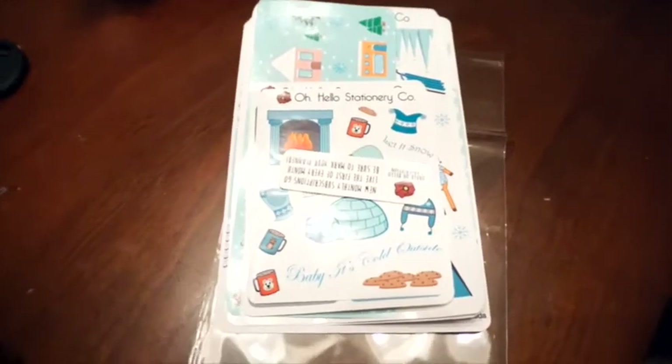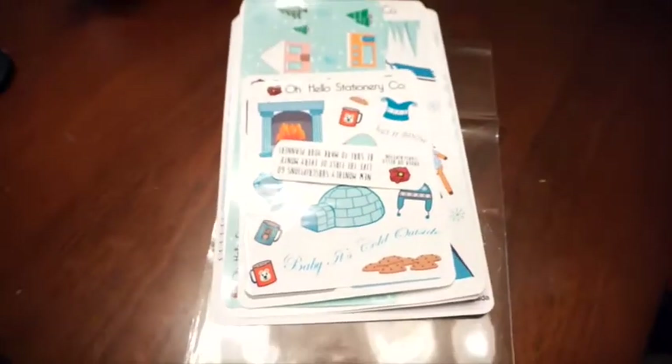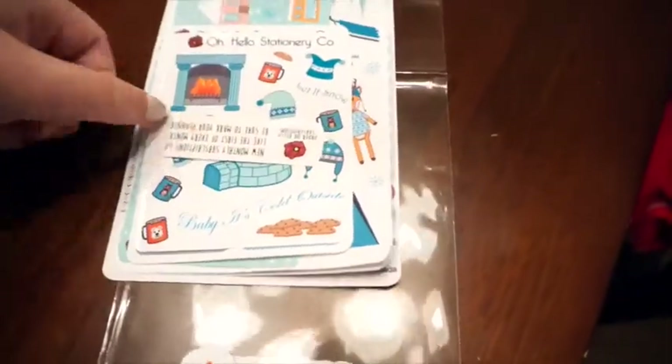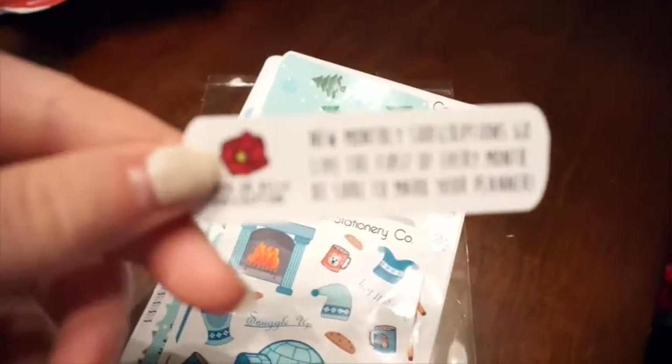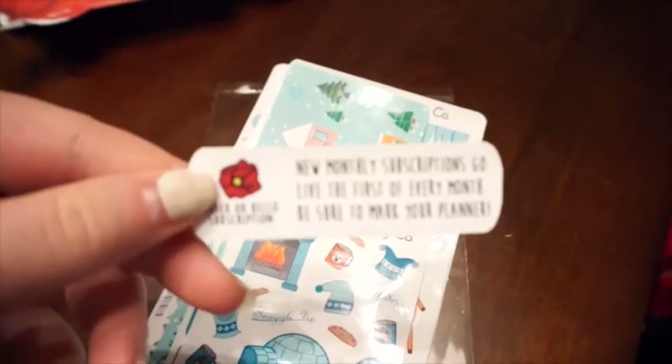So I took everything out of the little plastic bag that the stickers came in, and this is called Baby It's Cold Outside, so it's like a wintry themed package. The first sticker you get is the reminder to order your Oh Hello subscription. You get one of these in every subscription you order.